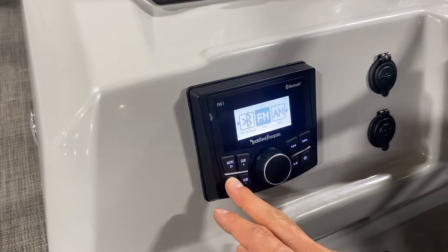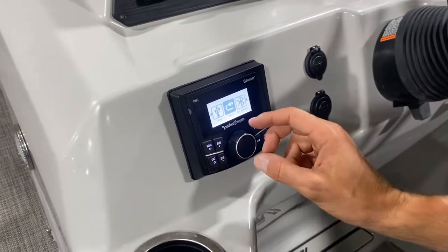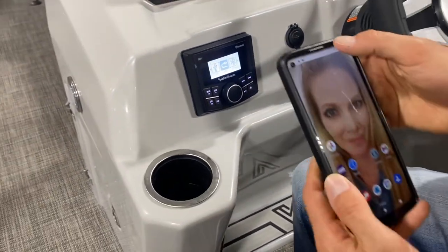If you select it again, you'll see that it doesn't allow you to select Bluetooth. So what you have to do is actually get your phone hooked up first.